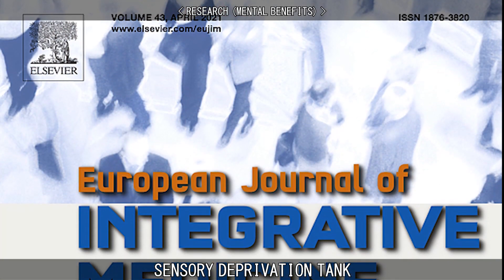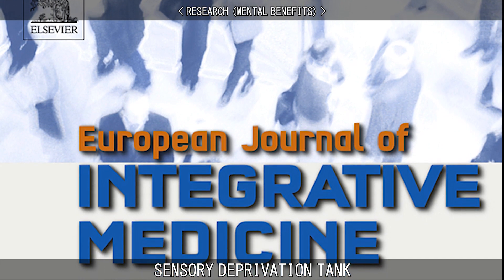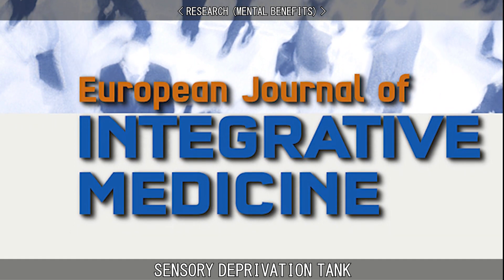The European Journal of Integrative Medicine says that floating in a sensory deprivation tank has been found in a handful of studies to increase originality, imagination, and intuition, which can all lead to enhanced creativity.